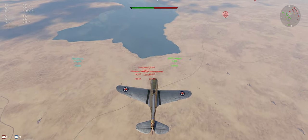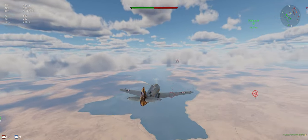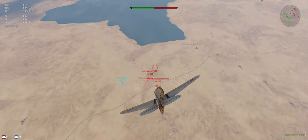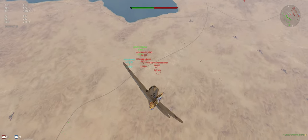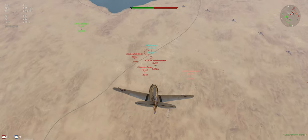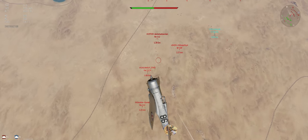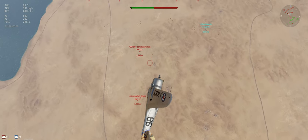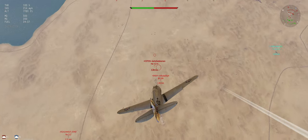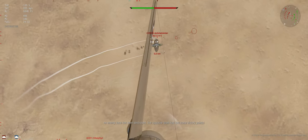Those three guys are down below us. We're not worried about the bombers — they can do what they want. We're going to cut our throttle and dive in on these three. 112 looks like the first target, but we'll see. Always be ready to change that if you need to. I did not use the weapon in the initial climb because once this thing overheats, it's hard to get it cooled off. 112 is the first target.